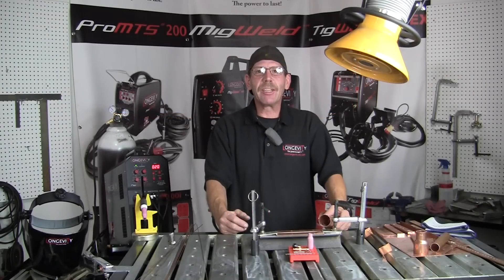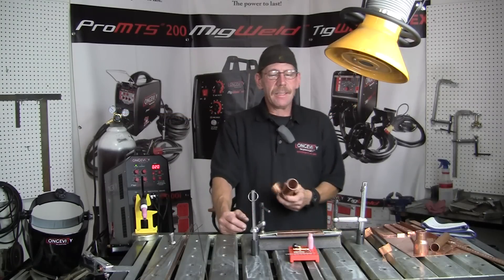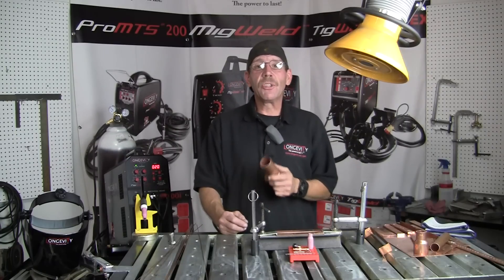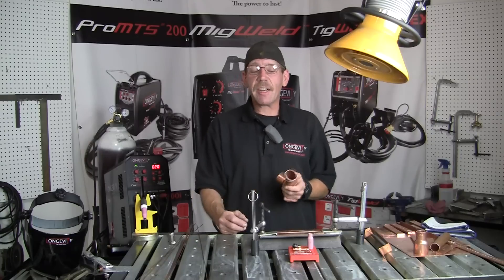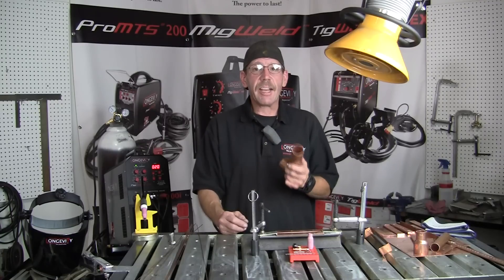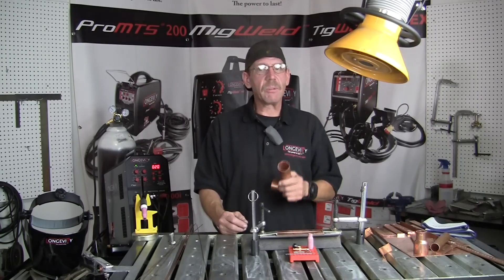Hi, this is Rob with Longevity Learning Lab. Today I'm going to show you how to TIG weld copper. It's not silver soldering — it's TIG welding with our TIG Weld 200SX. You set it up just like a regular TIG welder for aluminum or stainless. You just have to watch the heat, and I'll get you set up here in a little bit and then we can go right at it.